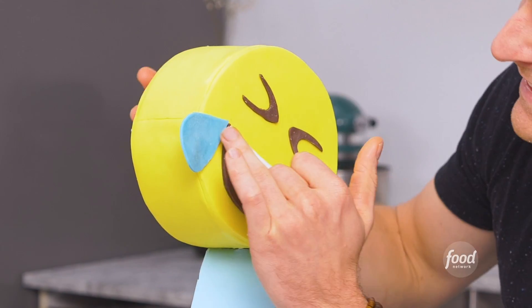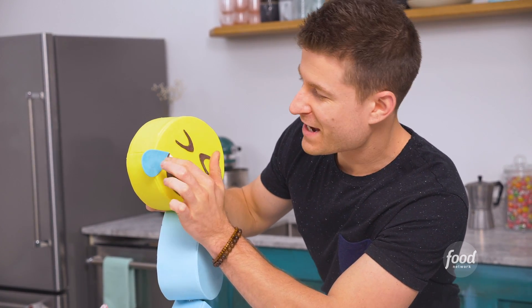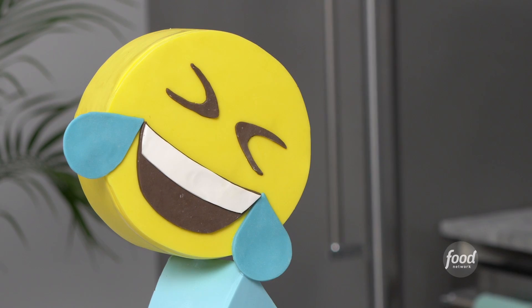Oh, this is so cool! I love gravity-defying cakes like this. It actually reminds me of the very first challenge cake I ever made for Food Network — my optical illusion cake. This is like version 2.0.